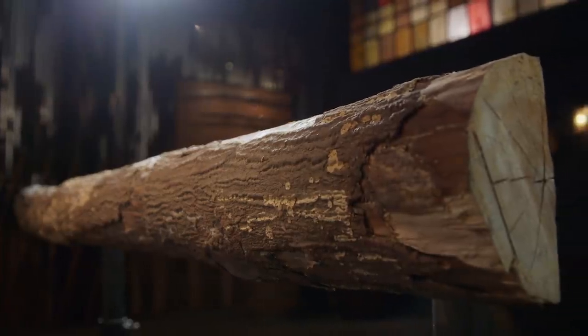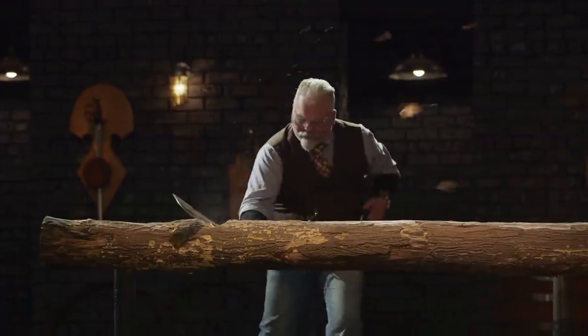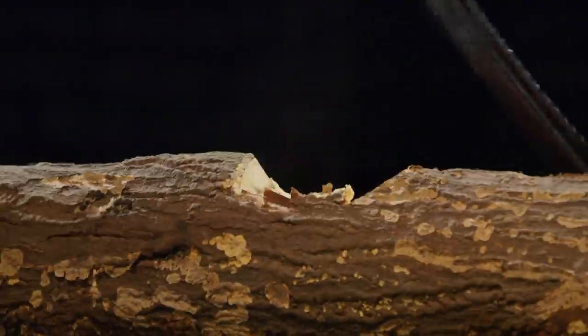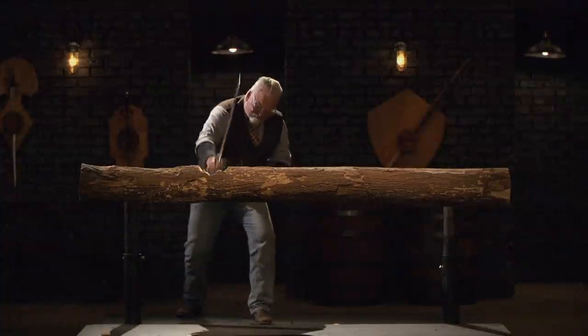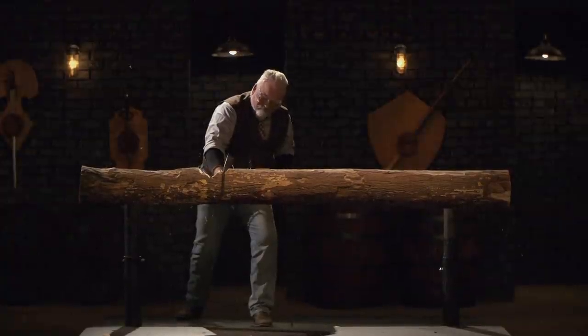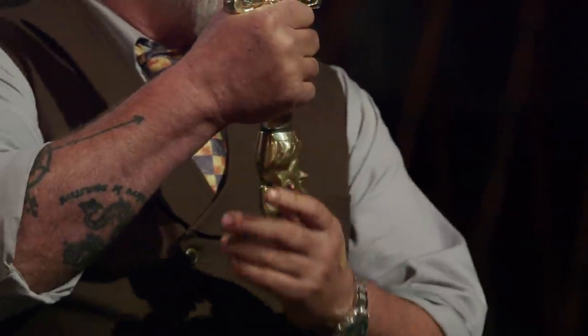All right, gentlemen, welcome to the strength test — the log chop. To test the strength and overall durability of your blades, I'll be chopping on this log. Steven, you're up first. All right, Steven — nice job on the castings, they're nicely done. Your handle is about an inch too long, which allows my hand to travel around a lot. Your blade took no damage whatsoever. Good job.